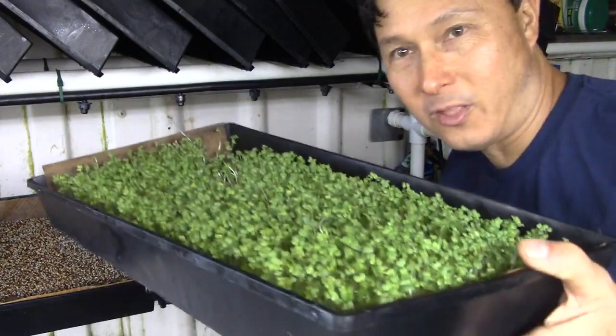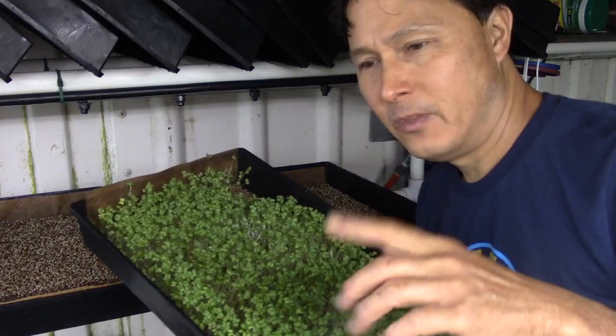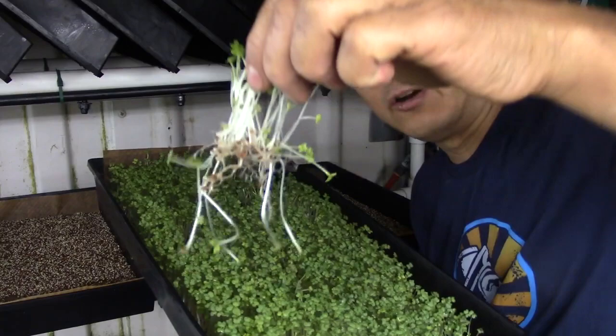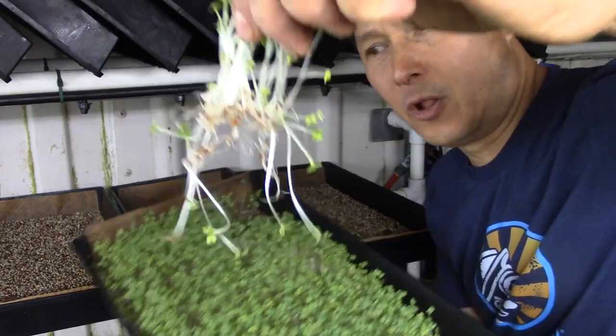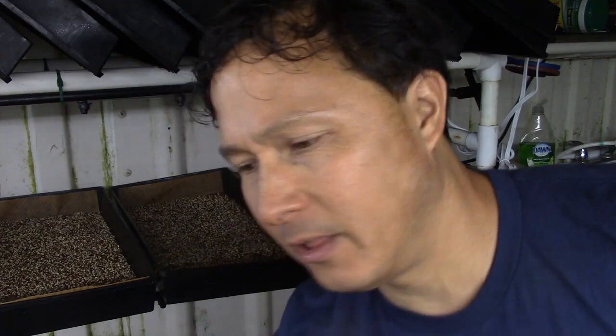He didn't harvest one yet, so here's one that shows what it looks like when it's finished. Check it out — this is his broccoli growing literally on the paper. The paper is just a place for the roots to set down so that when he goes to cut these, they'll cut easily. He'll take an electric knife, just touch the top, and it'll saw them back and forth. That's a good plan to harvest. I really like it a lot.